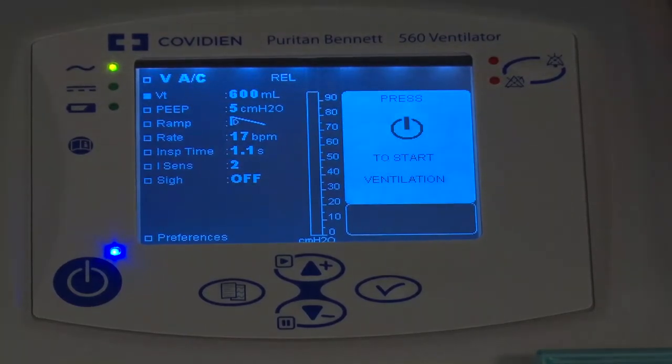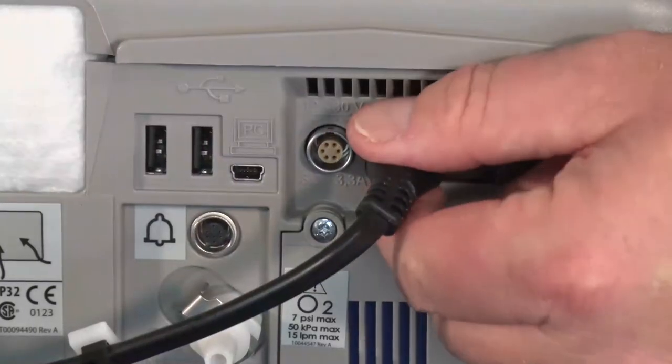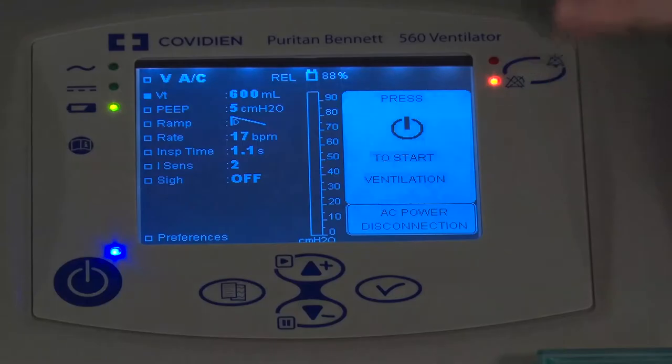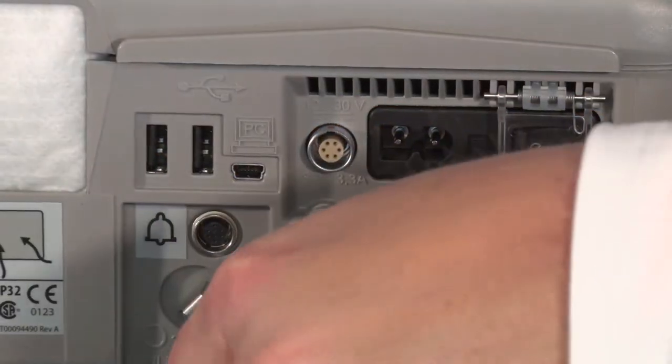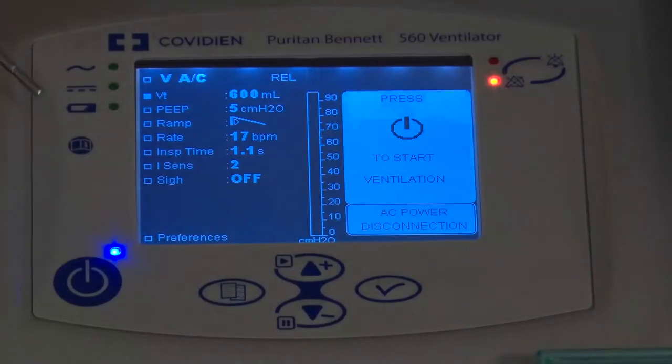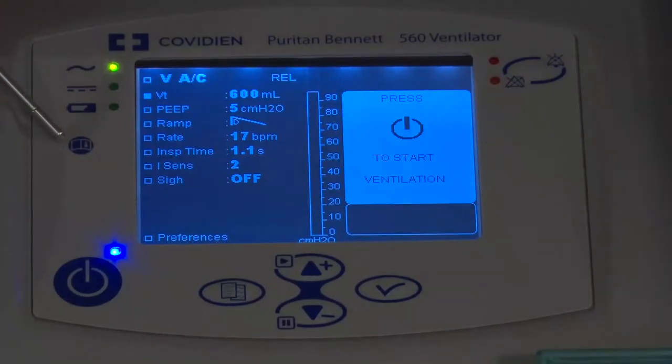Just to demonstrate that, I'm going to go ahead and disconnect the AC power cord in the back, and you can see that light light up. It also initiates an alarm. I'm going to plug it back in.